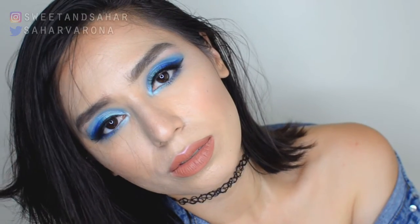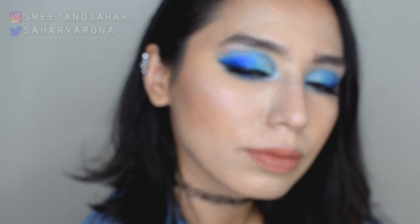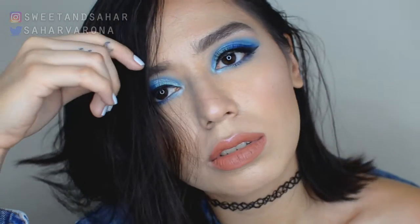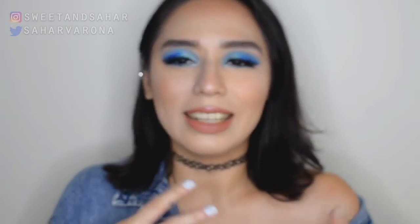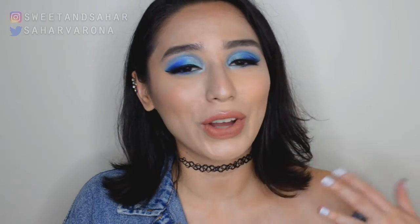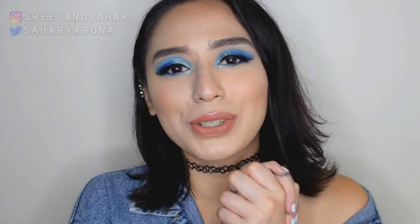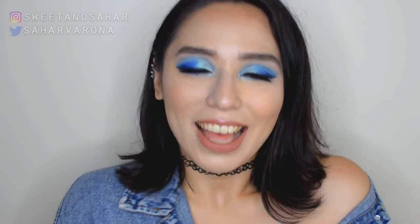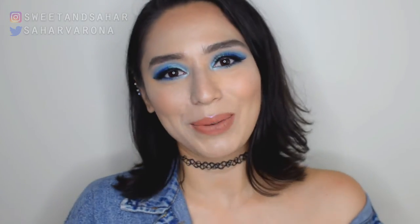This is the look I created inspired by the Jeffree Star Blue Blood palette. I hope you enjoyed the video, and if you do have the Blue Blood palette, I really congratulate you — it's so hard to get and it's pretty pricey. Please like this video if you liked the look, comment down below, consider subscribing, and hit that notification bell to be informed when I upload. Thank you so much for watching. I hope to see you in my next one. Bye!